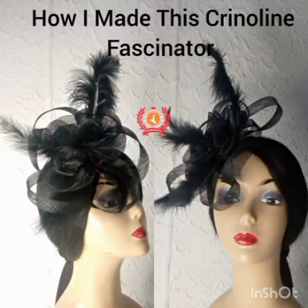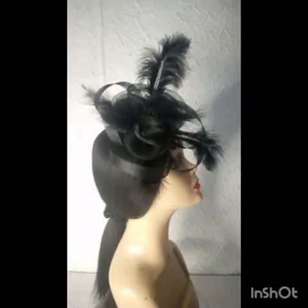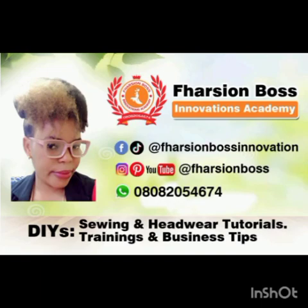Hey dear fashion bosses, how are you doing? I'm so happy to be in your faces again. In this class, we're going to learn how to make this beautiful crinoline fascinator. It's all classy and elegant. So if this is what you'd like to learn to make, kindly stay to the end of this class, but don't forget to subscribe.